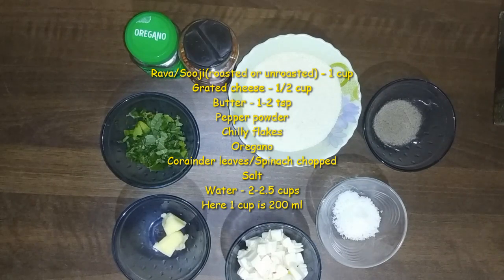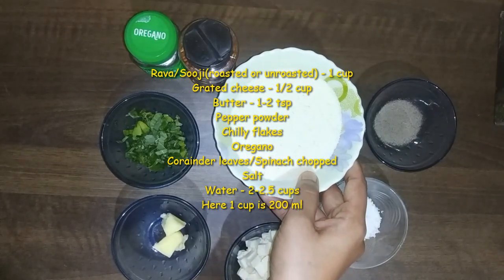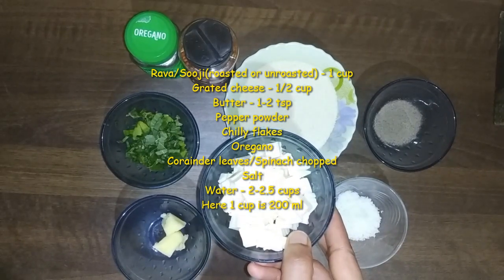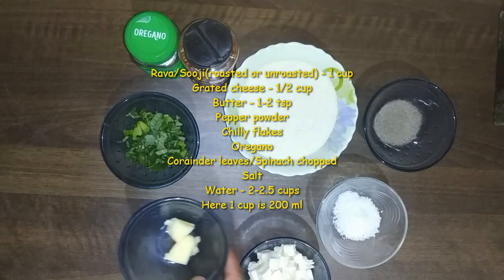The ingredients for Rava Cheese Balls: one cup of rava. We will use cheese — grated cheese — and we will also add slices of cheese. I will add a little butter.